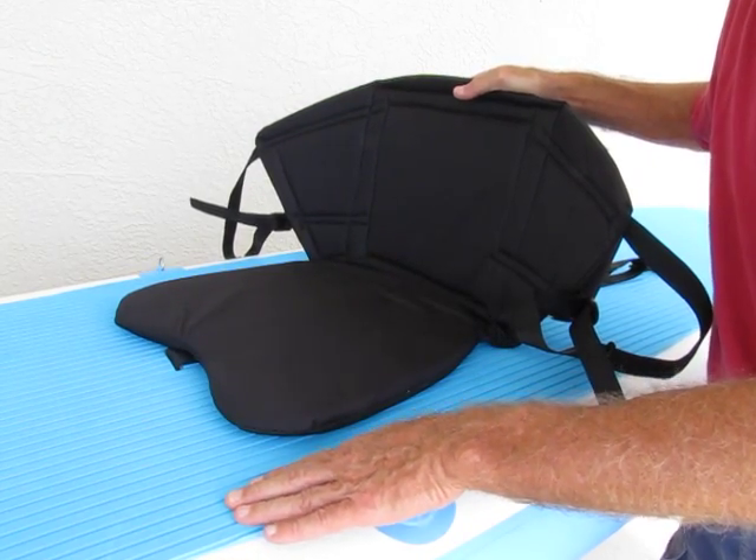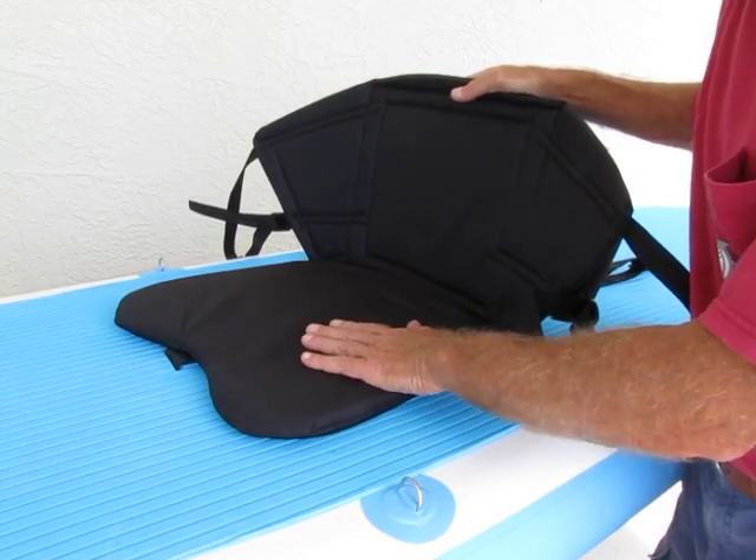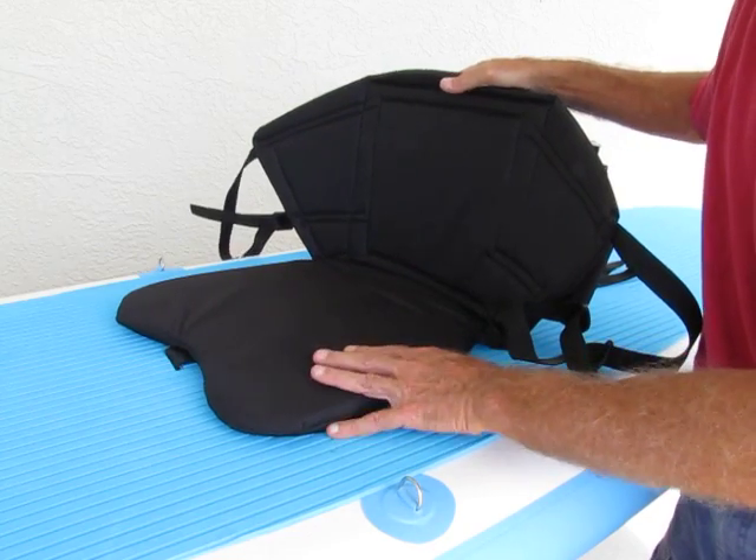That, on top of your soft EVA, it'll give you a nice soft seat when you're out on the water, especially if you're there all day long.